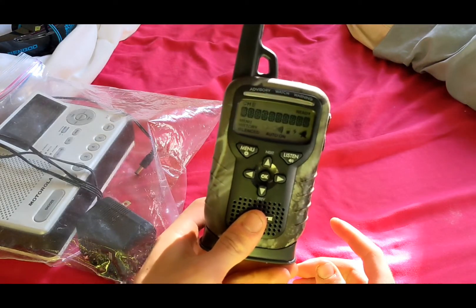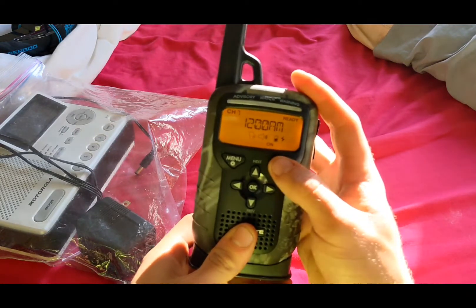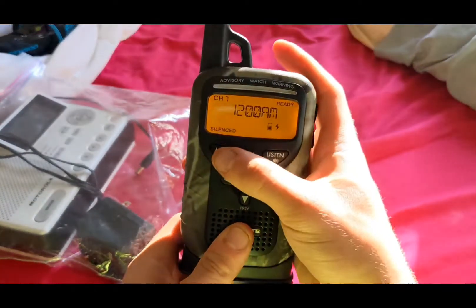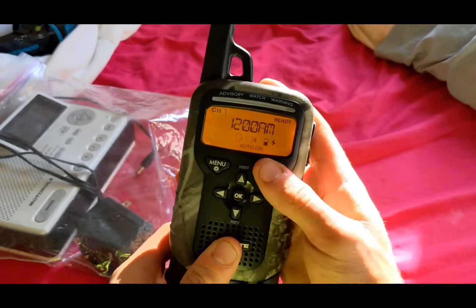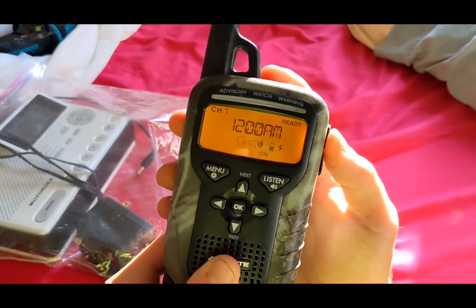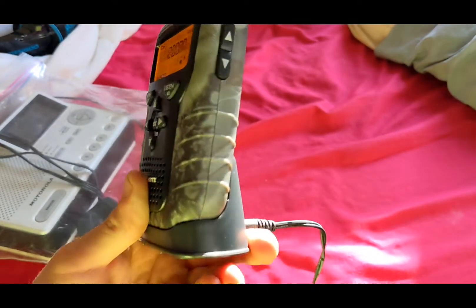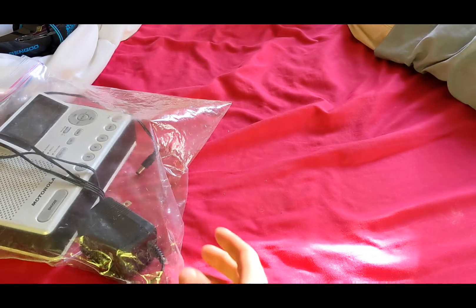All right, great news — it works, which is awesome. I'm not really going to set it up fully; I'm just going to test it out to be sure. Sweet, all right, so we got the replacement dock out of the way.